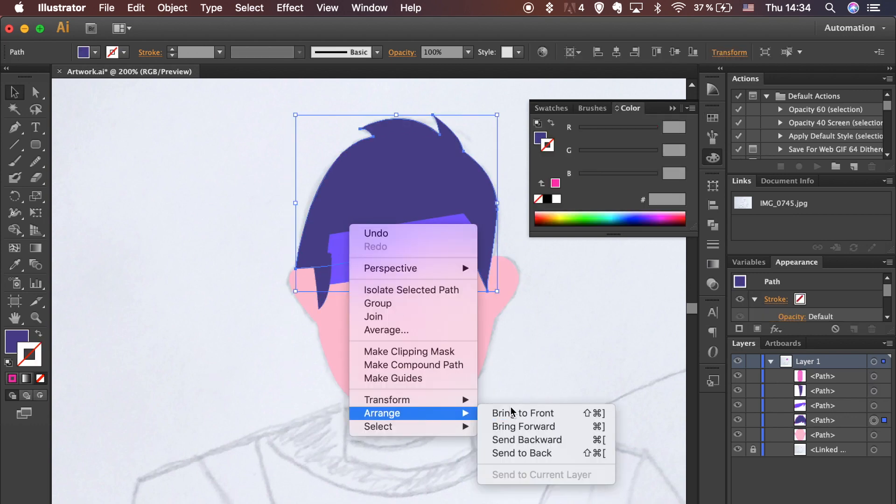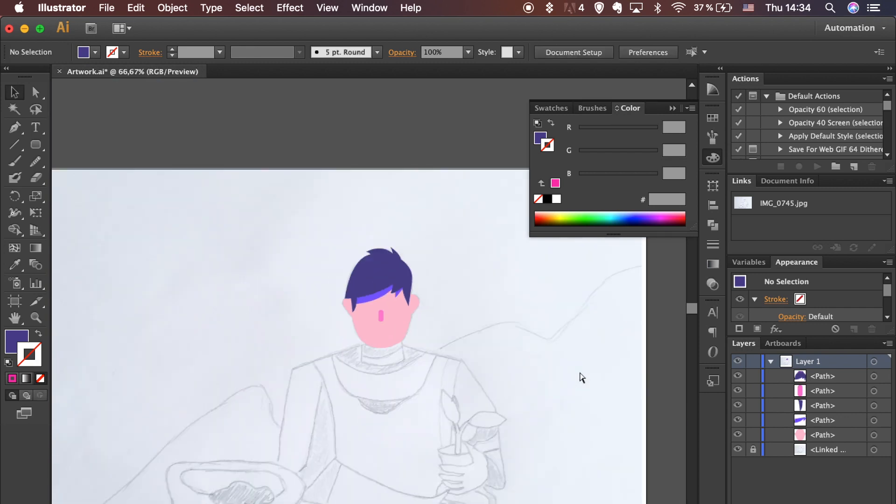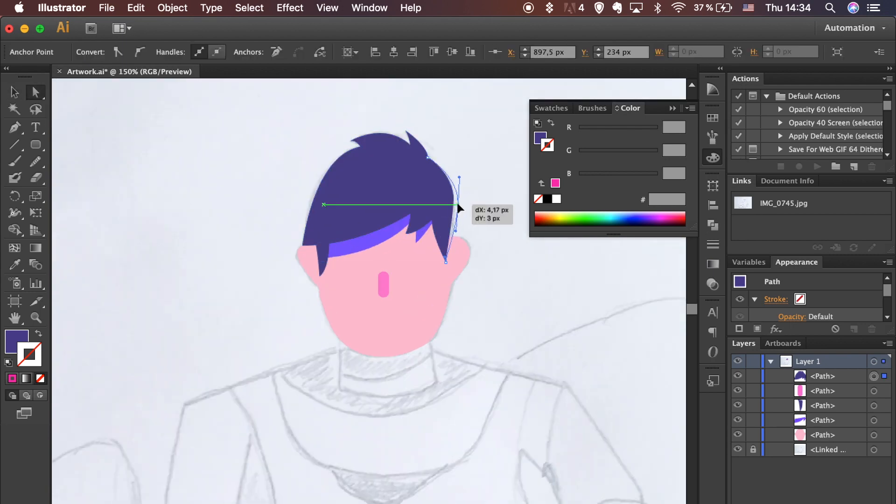Select the Hair shape, click the right mouse button, go to Arrange and in the drop-down menu select Bring to Front option. Zoom out to get a better view. Use the Direct Selection tool to adjust the shapes until you are happy with it.